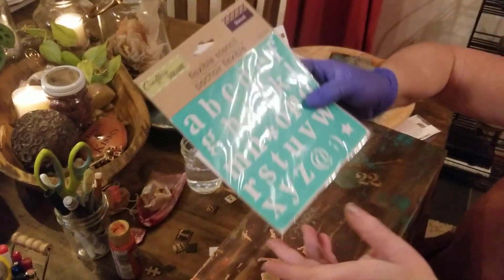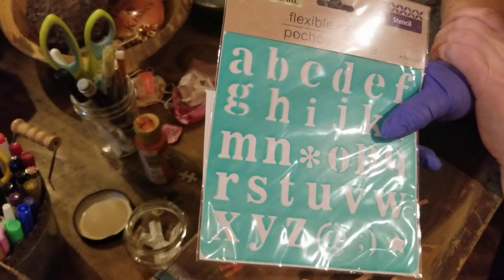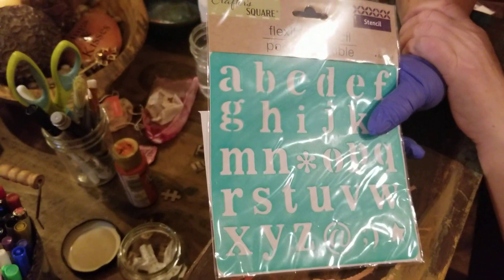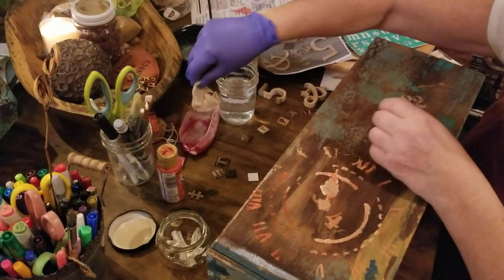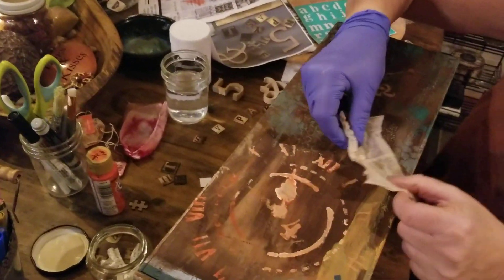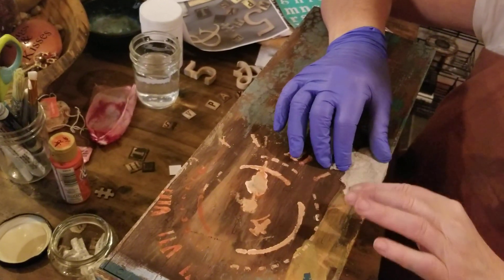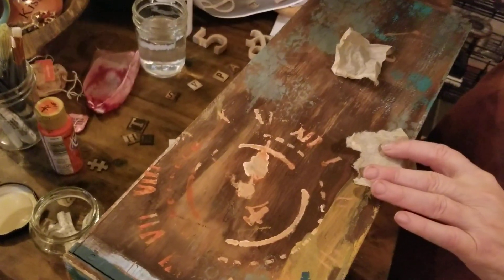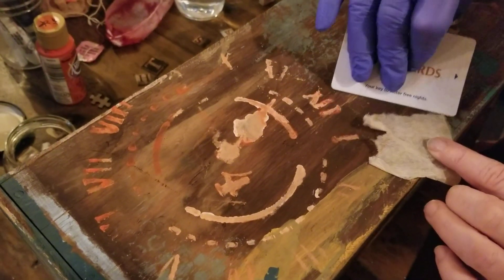The dollar store also has some great little letters — not very expensive — and you could make words out of that. I love keeping my tea bags because I love to glue them on and use them for great little texture. Again, you would just use your credit card after you put the glue down and spread it out.